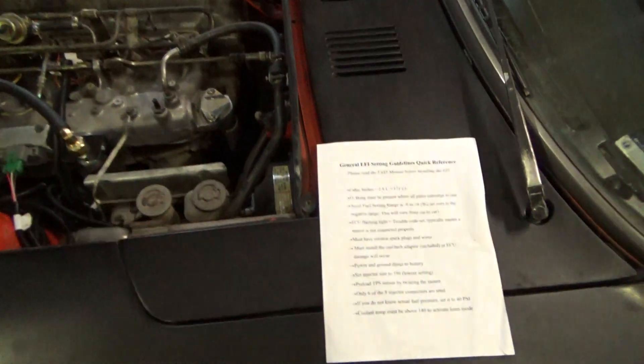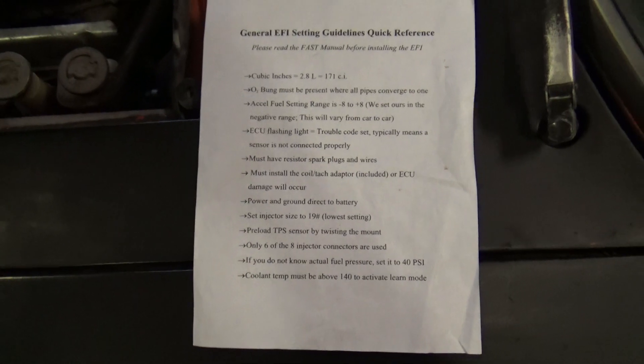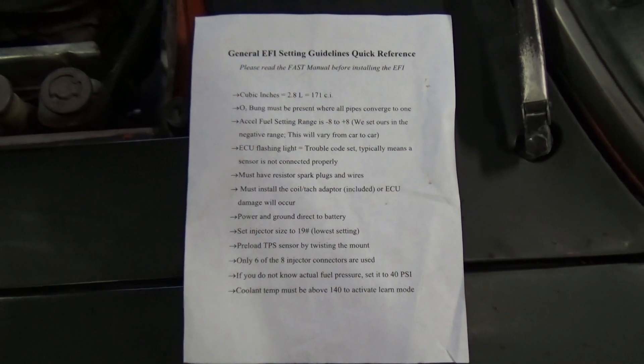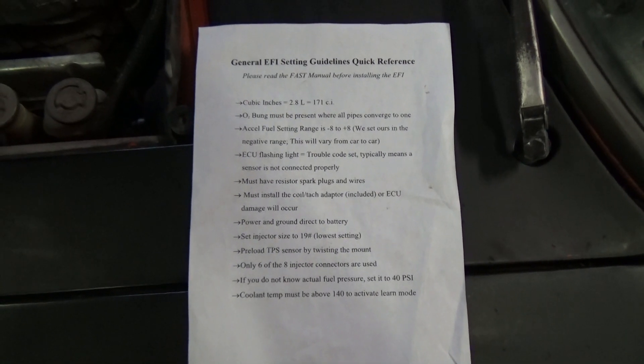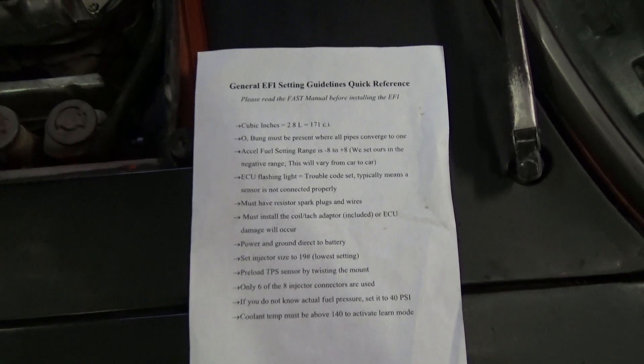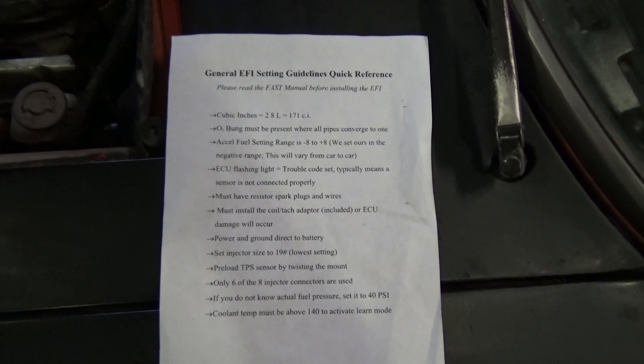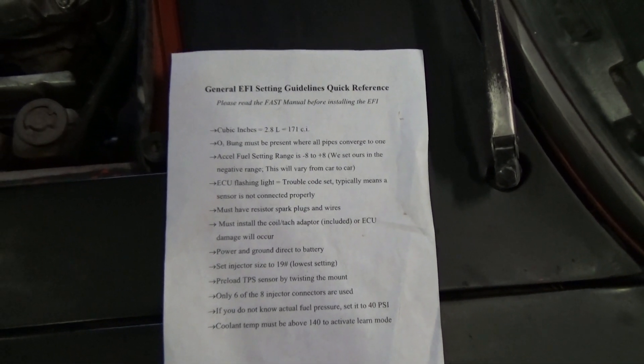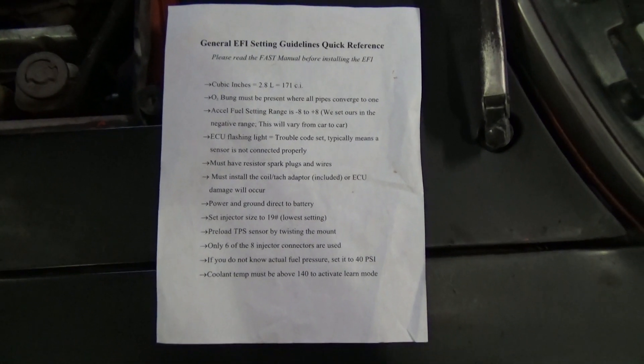This is the sheet they provide you — all the questions the computer is going to ask you. You go ahead and punch the data in. This is the EFI settings and guidelines quick reference page that they provide you.